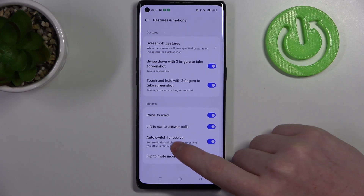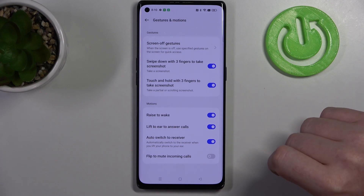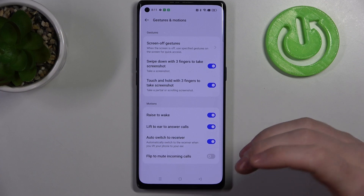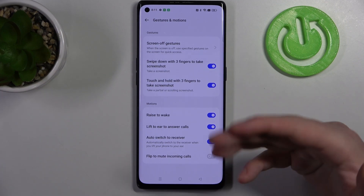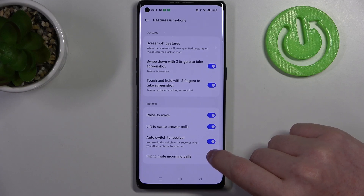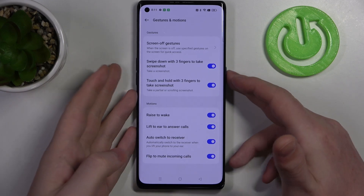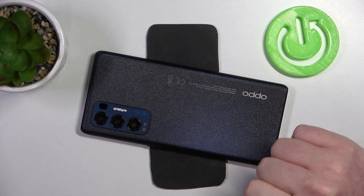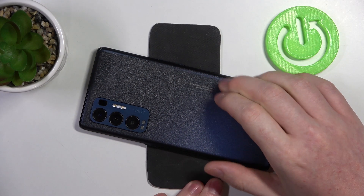The same is with auto switch to receiver. If you're using any receiver like headphones and raise your phone to your ear, it will also answer the calls using your headphones or receivers. Then the last one is flip to mute all incoming calls — if you put your phone upside down, screen to the table, it should mute all incoming calls.